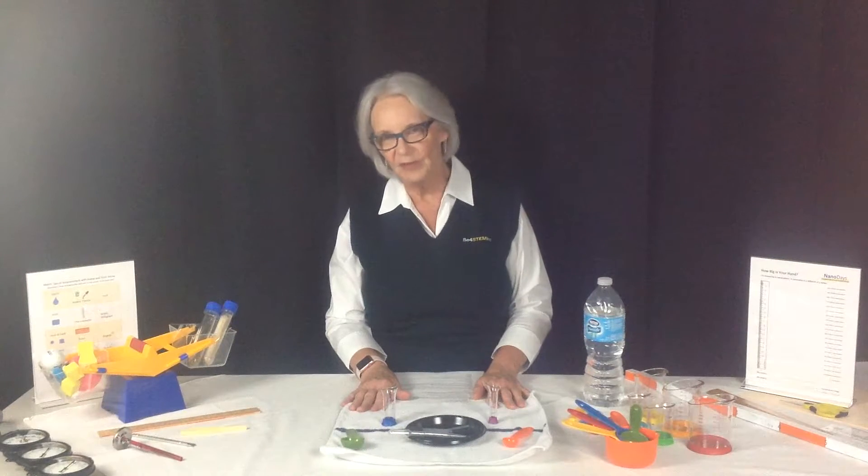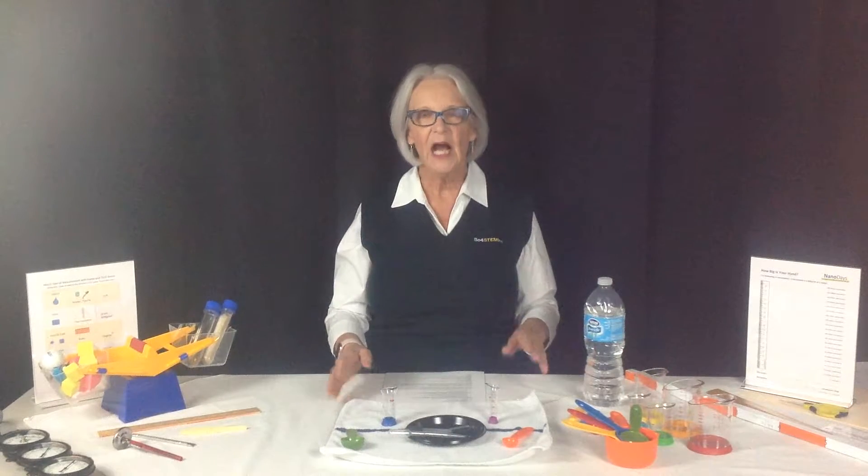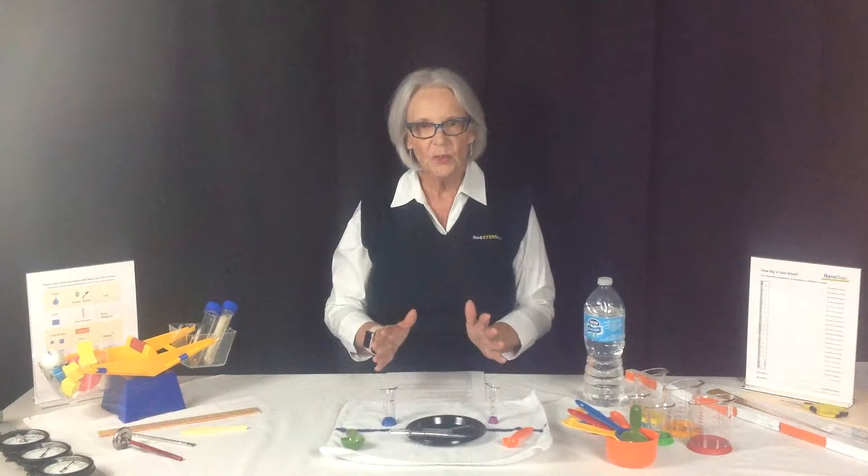Hi, this is Diana. I'm B4STEM, and I'm looking forward to our video event on September 15th. I wanted to give you some background on the materials and supplies I'll be using. You'll be receiving a packet with three separate lessons in it. I will be demonstrating short sections of each lesson on the 15th.